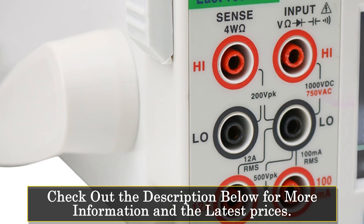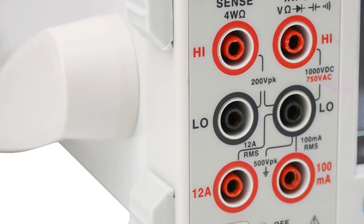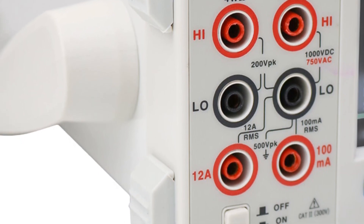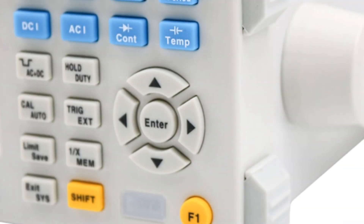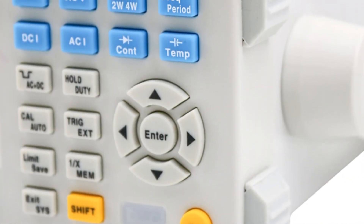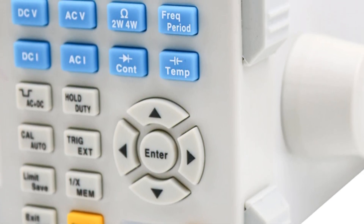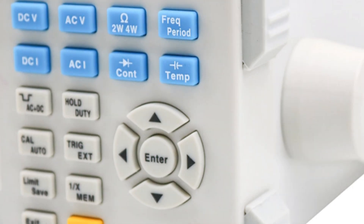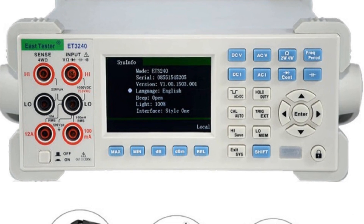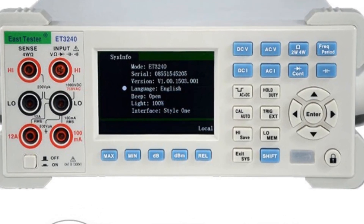including AC and DC voltage, AC and DC current, resistance, period/frequency, diode, capacitance, and duty cycle, the ET3000-240 covers a wide range of measurement needs. The DCV basic accuracy of 0.05% ensures precise results. Additional features such as data hold, data record, and data readback enhance usability and allow for convenient data management. The open calibration function enables users to calibrate the multimeter for optimal accuracy.